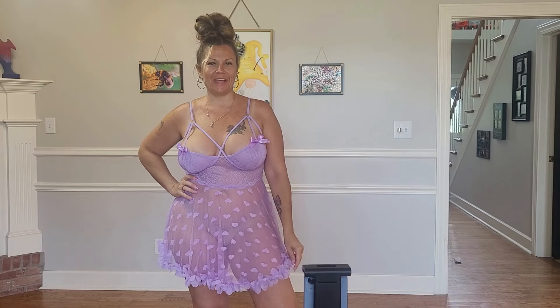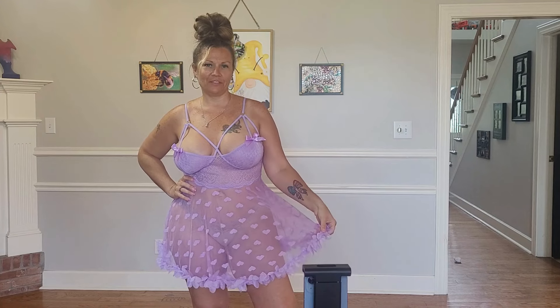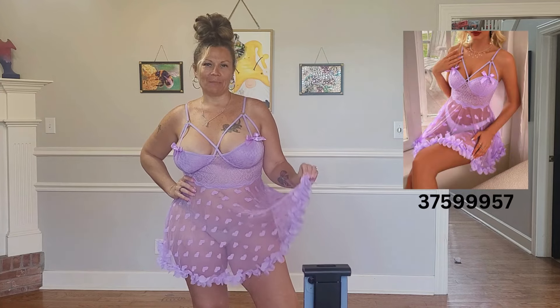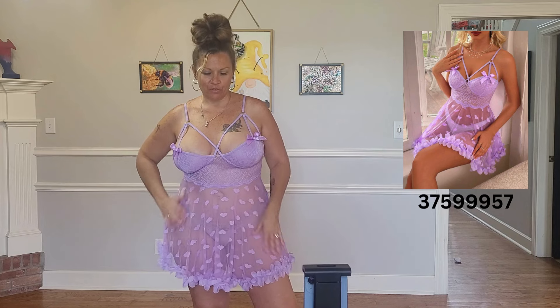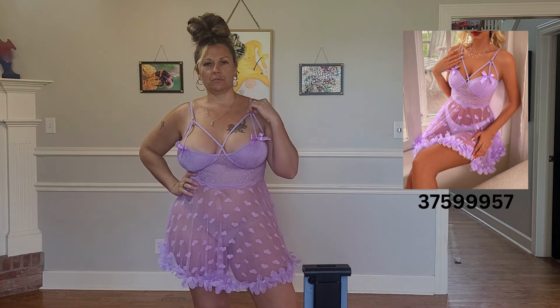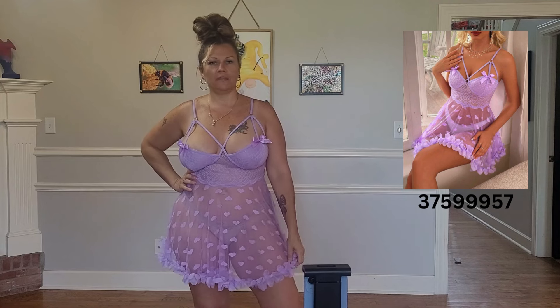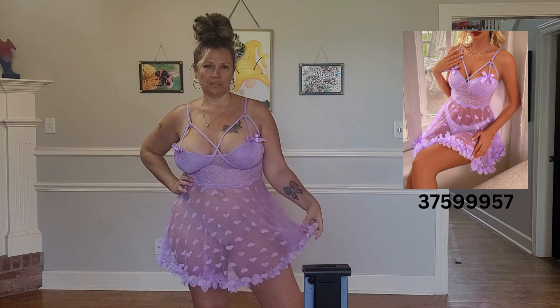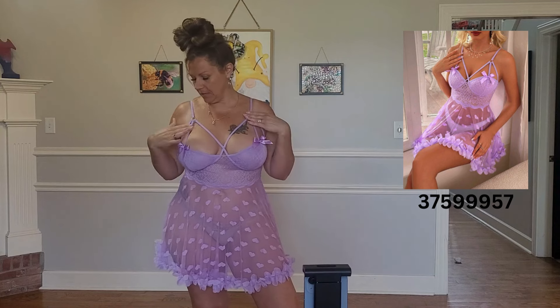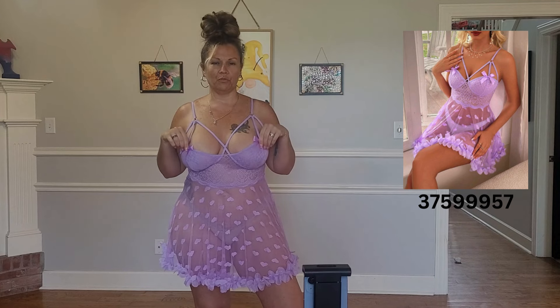This is the last one I have for you in part two of purple lingerie. This is really, really soft and really cute with a ruffle around the bottom. Very soft on your skin. Has little hearts in it as well, and adjustable straps. This one did not come with panties — I just have a nude pair on. It is just the teddy. Adjustable straps with the little loops, and bows on the front as well. Let me know what you guys think about this one — let me model it for you.